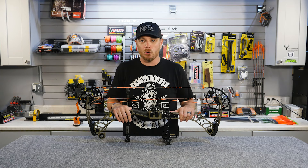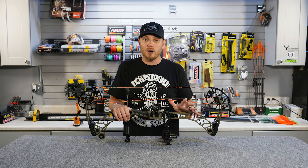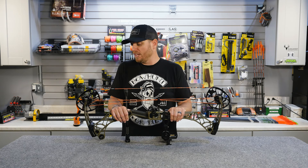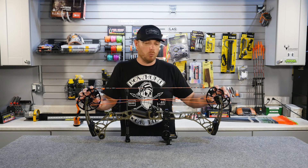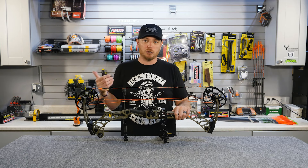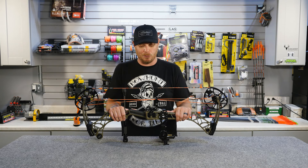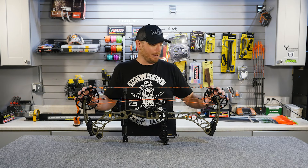There are other bow cam systems out there. There aren't really too many dual wheel bows anymore, but you will find some single cam bows. A single cam bow often has one cam on the bottom and a wheel on the top. They draw a little bit differently, shoot a little bit differently, and tune differently — just a different type of cam system. But most modern bows nowadays are going to have a dual cam system.